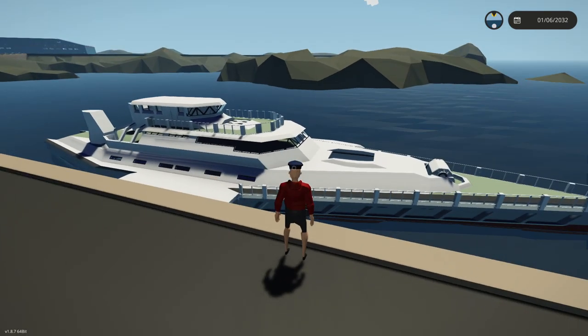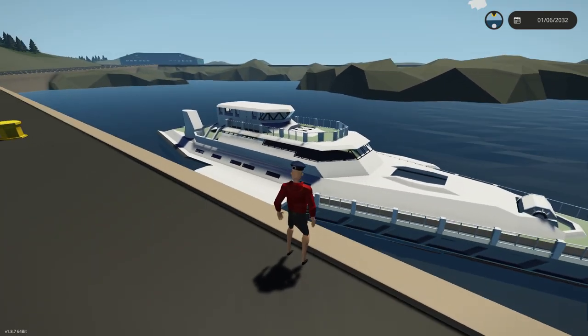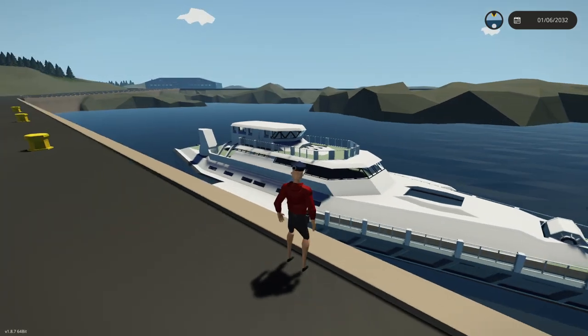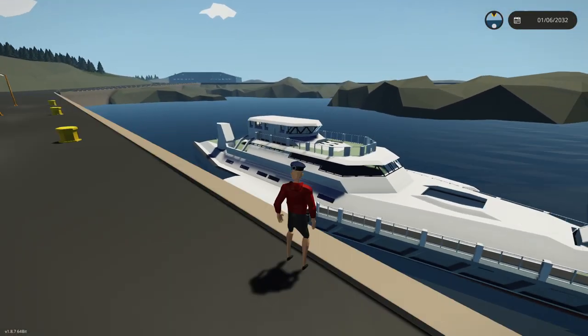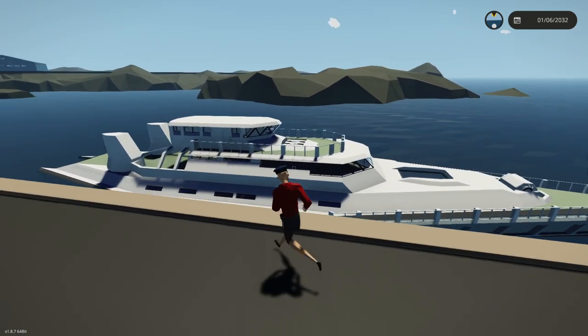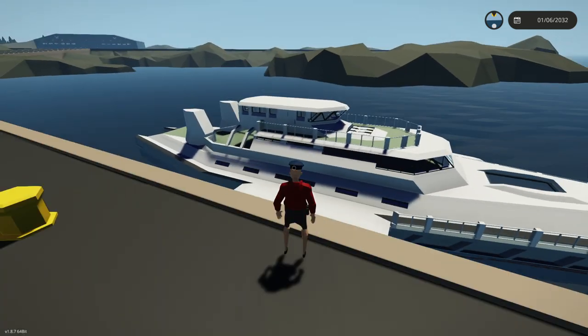I'm going to leave this as is for right now. In the next one I think what we'll do is actually add some engines to this and get it moving, and then we'll do some more decoration — try and make it look a little bit nicer and go from there. But for now, thanks for watching. Hope you guys enjoyed whatever the heck this was, and I'll see you next time. Goodbye.